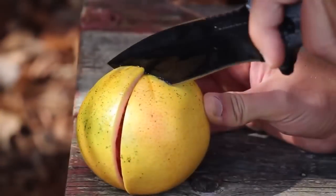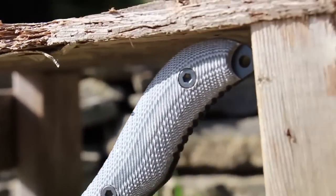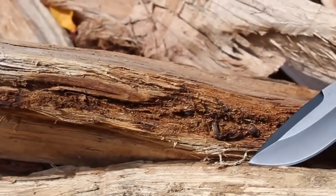Designed for reliable everyday performance, crafted from premium materials, and built for a lifetime. This is the Schrade Extreme Survival Knife SCHF-10.